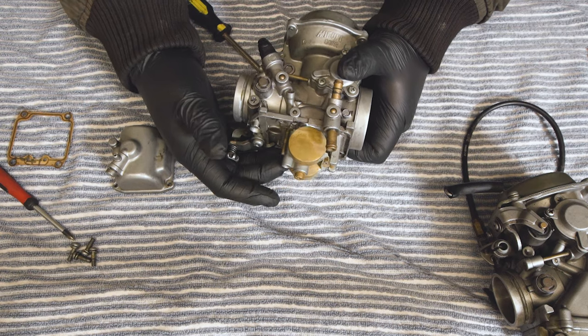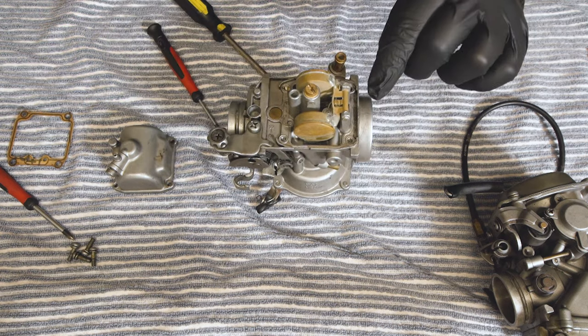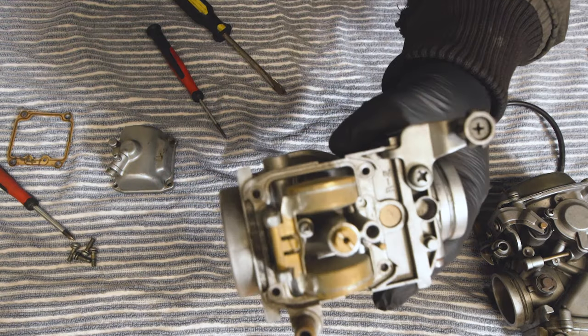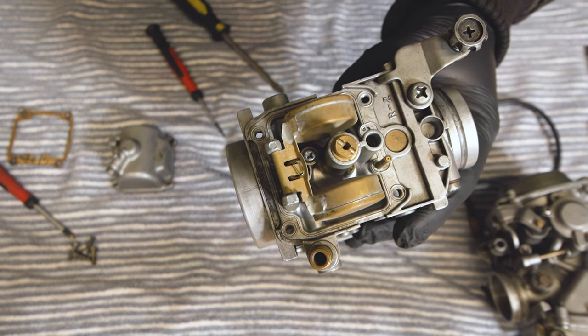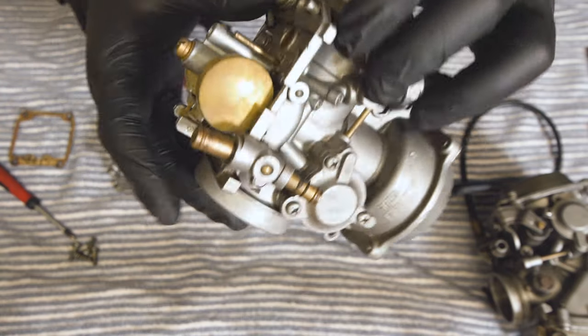So to summarise: make sure it's clean, make sure the jets are clean and you can see through them, blow some air through them, soak them, get the whole thing ultrasonic cleaned if you have to. But make sure everything is sparkly clean and make sure you put it all back together the way it was.